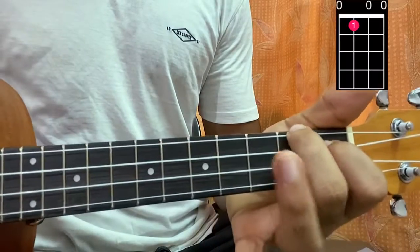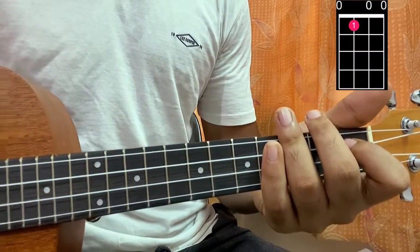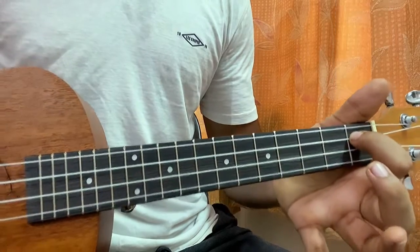Now you're gonna remove your middle finger so you only have one finger on the C string. That gives you open, one, open, open — and that's an A7. The chords are done.